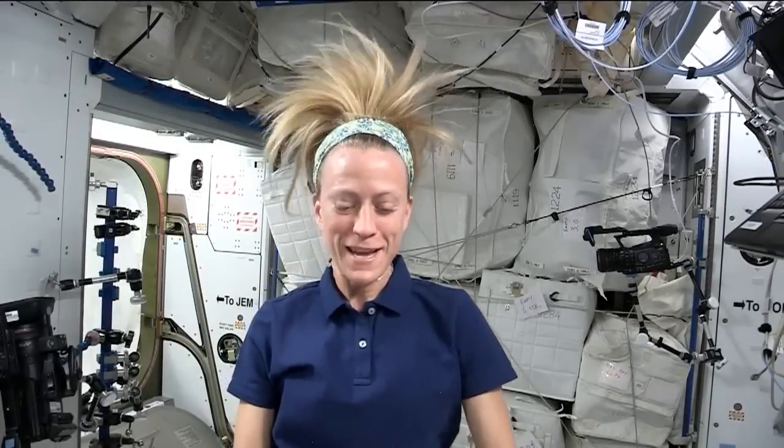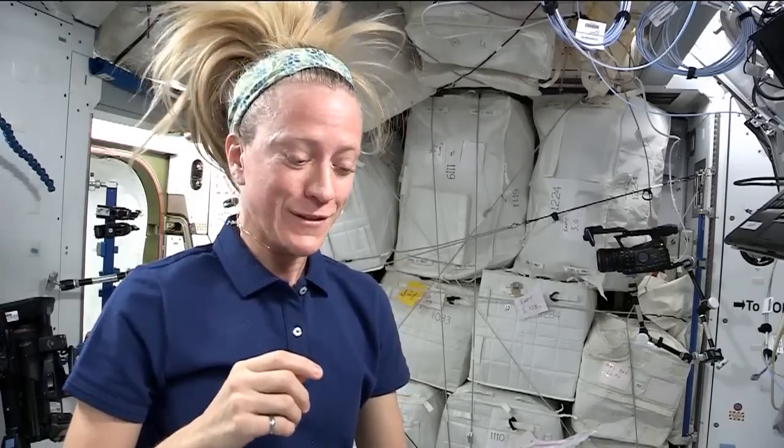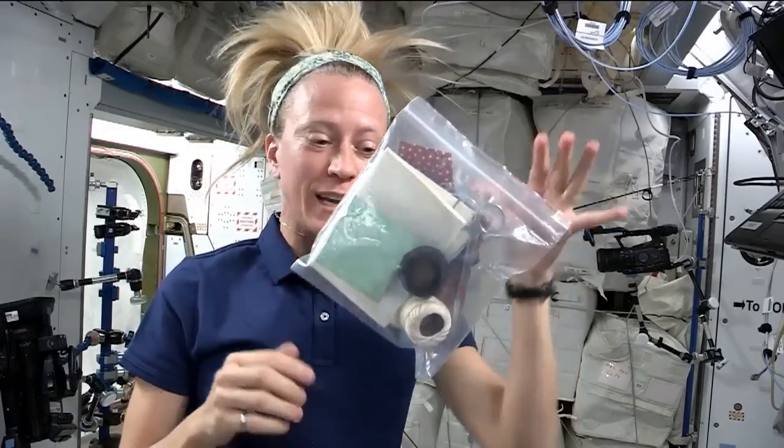Now that I've tried my hand at sewing in space, I can say one thing with certainty — it's tricky. First of all, it's keeping all of your things in order. Ziploc bags come in very handy.